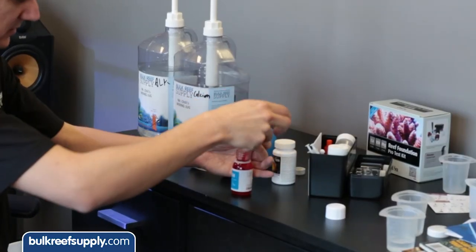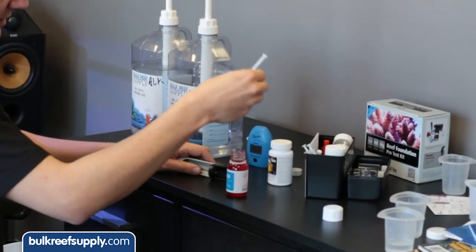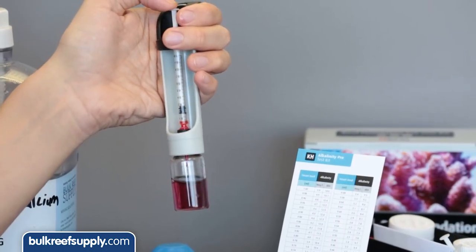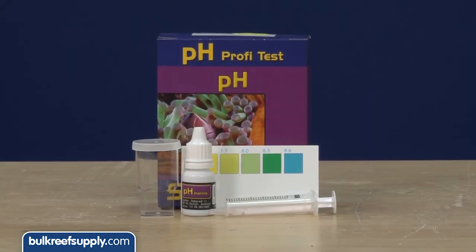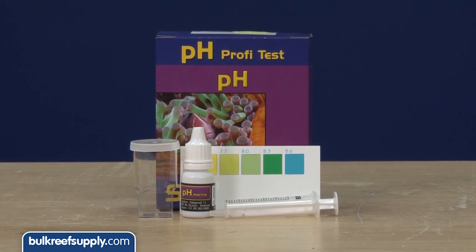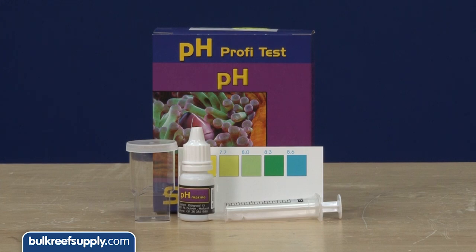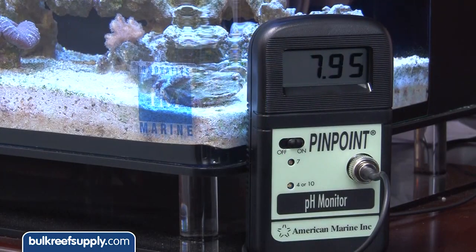Regardless of whether you use an ATO or dripper, start by testing calcium and alkalinity every day or so in the beginning to make sure you have the right potency and the tank is on track. Also pick up a pH test kit and test before and after dosing so you get an idea of the effect kalk has on pH. If it's in your budget, a monitor like the Pinpoint or a controller like a Reef Keeper or Apex is even better.